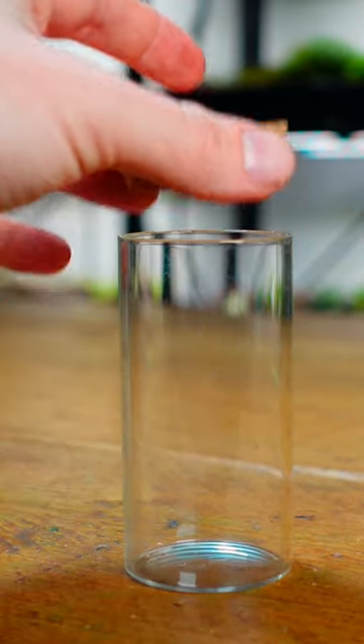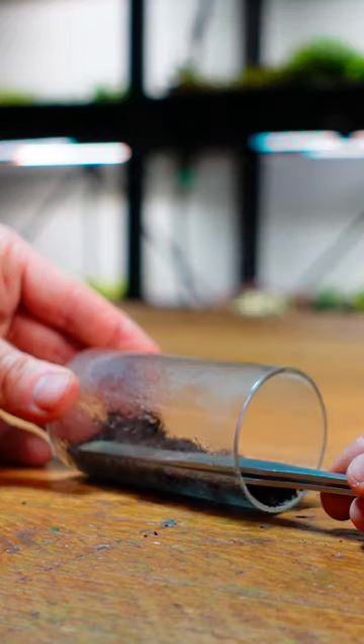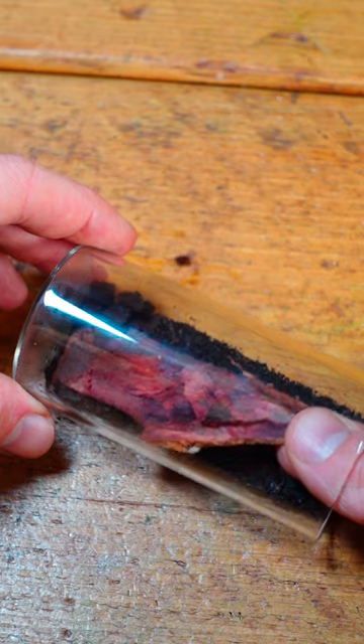I'm going to build a living wall inside this everyday spice jar. All I really need to do is flatten my everyday substrate mix against the jar using my misters and tweezers. These pieces of bark will help keep the layer compressed.